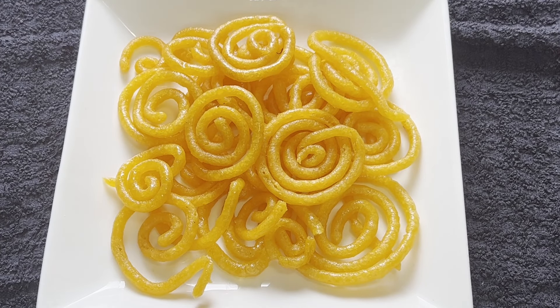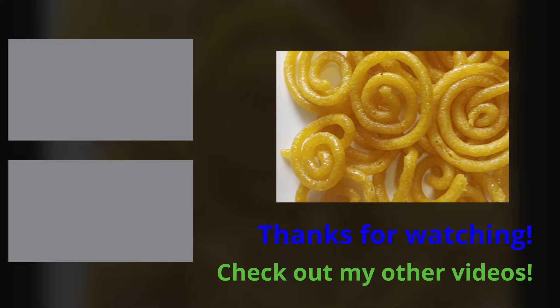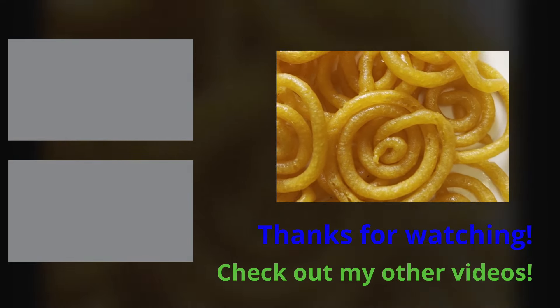Please give the video a thumbs up and do subscribe to Gloria's Platter. If you hit the bell icon you will be notified when I upload a new video. Thanks guys, thank you so much for watching — bye for now!